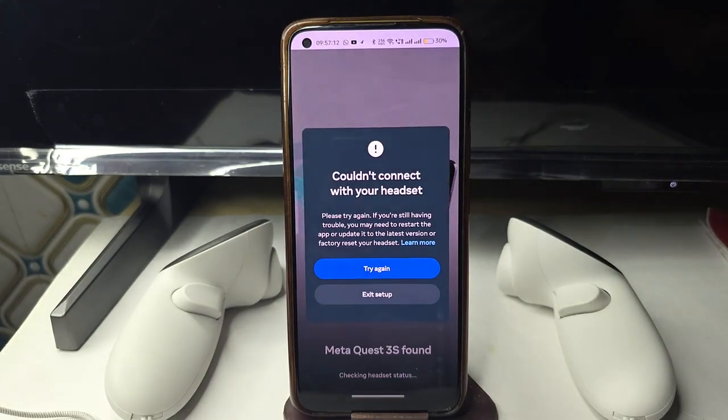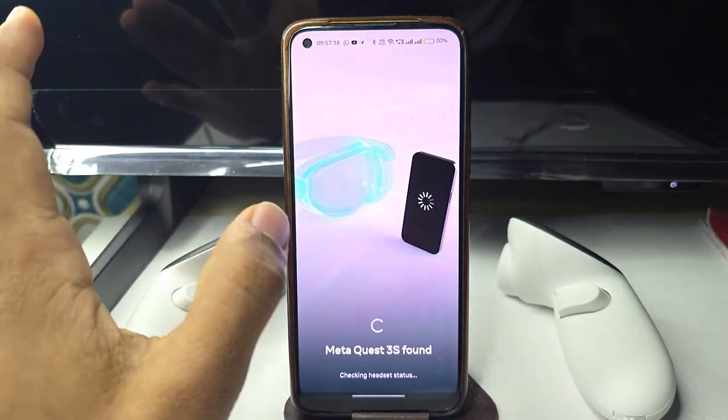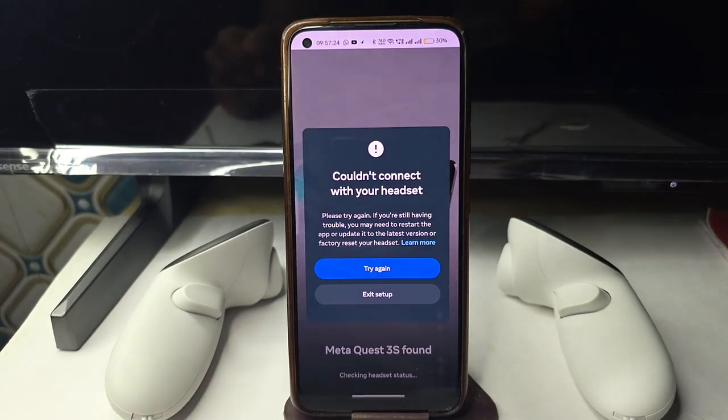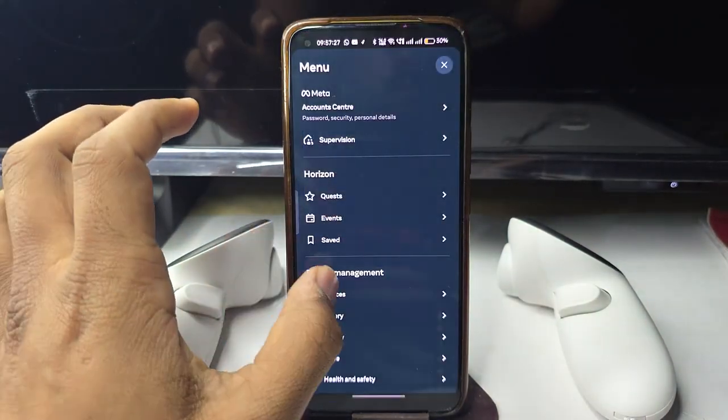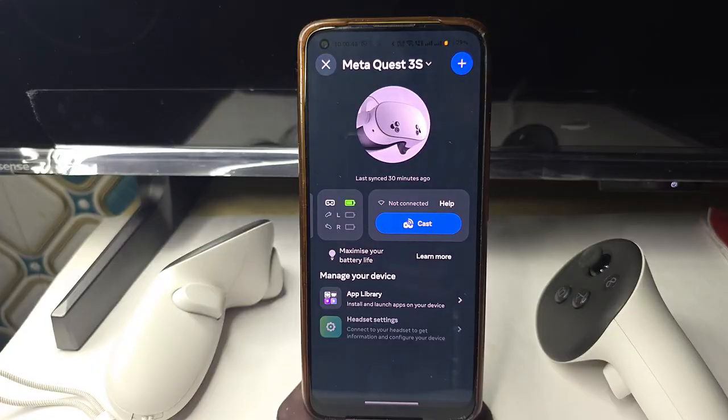This will take up to two to three minutes, so be patient. I got a 'could not connect' error — I think I entered the wrong passcode. Don't worry, just try again. I re-entered the code and now the headset is paired.